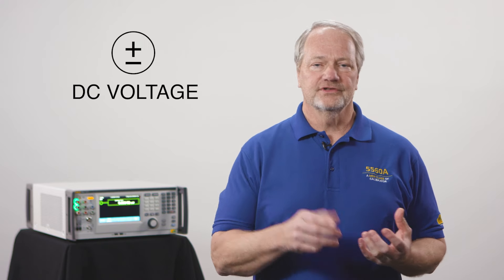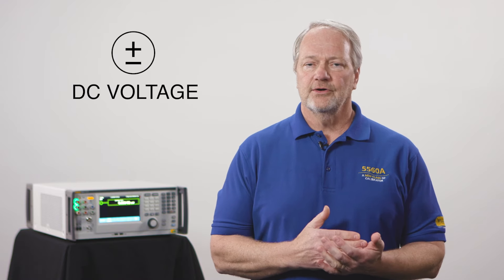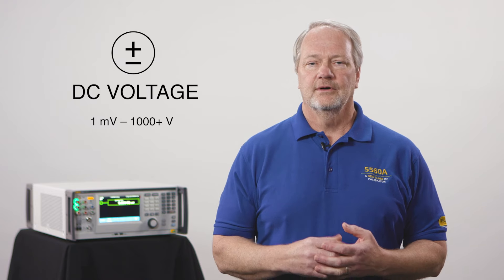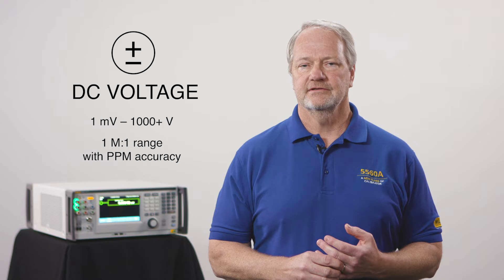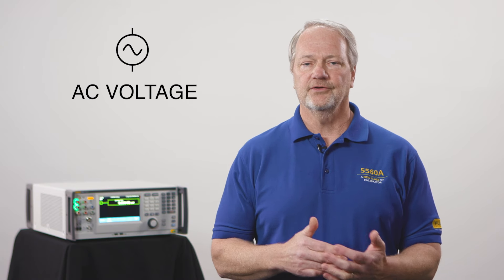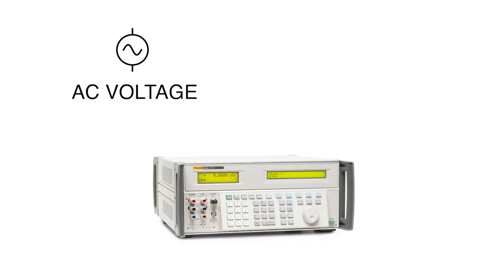Just geek out with me for a minute here. Imagine that you wanted to provide a voltage source for customers needing to measure voltage — a voltage source that would go from a few millivolts to over a thousand volts, a million-to-one range, with parts-per-million accuracy, and have that all in one box. And not just DC volts — those customers also need to measure AC volts, so we'll make that also an AC voltage source in the same box.